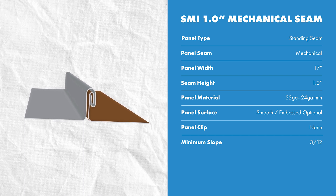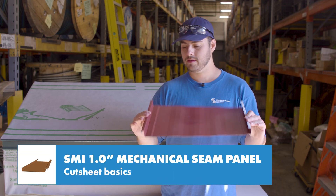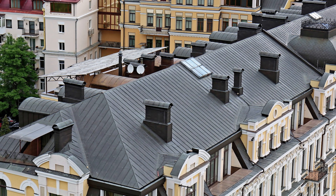This panel uses approximately 3 inches of material to be formed. The SMI 1-inch mechanical seam panel can be installed at slopes as low as a 3:12. This panel has a lot of history — it was one of the earliest standing seam metal panels ever made and was traditionally formed on a break and hand seamed with a mallet.